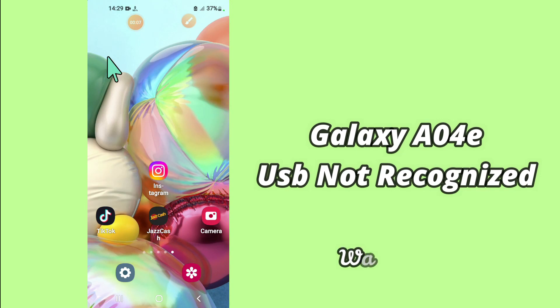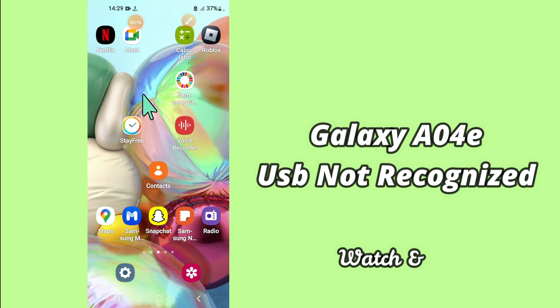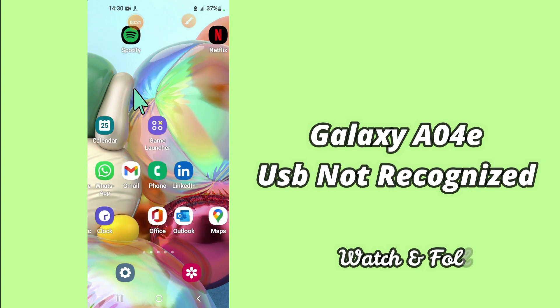Hello everyone, hope you are doing great, welcome to my YouTube channel. In my today's video, I will be telling you how you can fix USB not recognized problem in your device Samsung A04E. So if you are facing this problem, you can fix it by following a few steps which I will be sharing with you in my today's video.